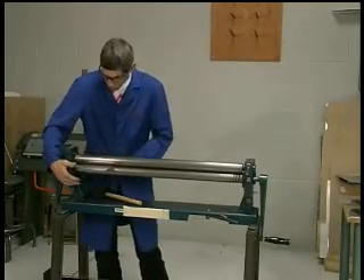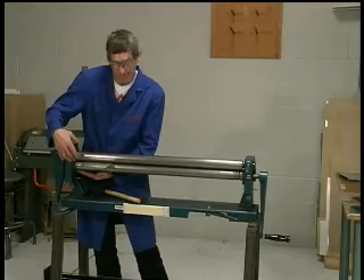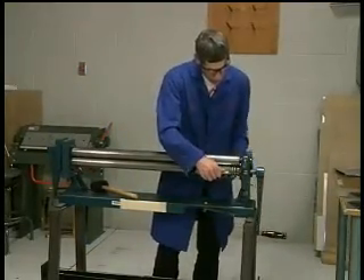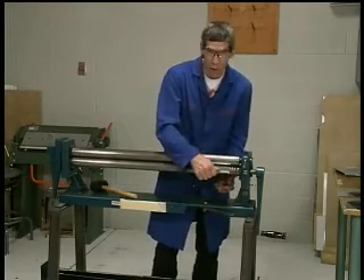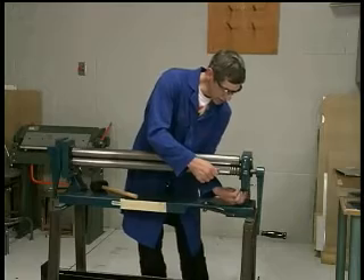By raising the lower roller I've taken up the slack in the gear train on this side, and I've taken up the slack in the upper roller on the other side, so it's important that I get it nice and snug.